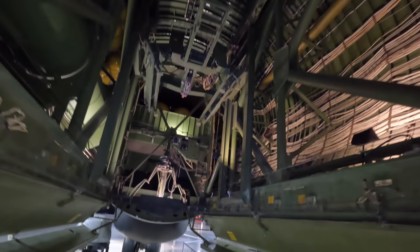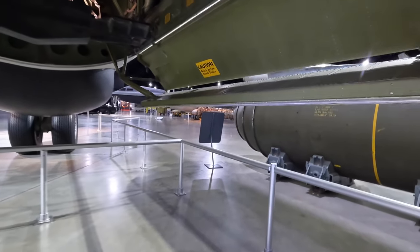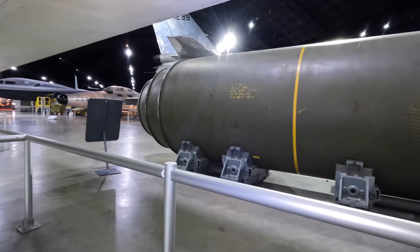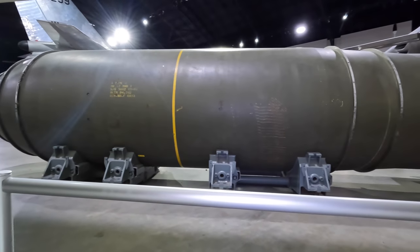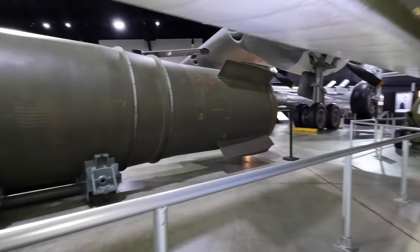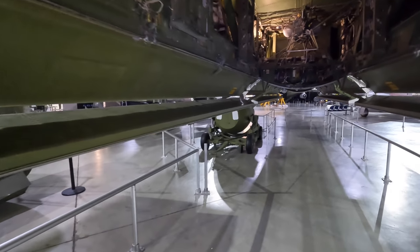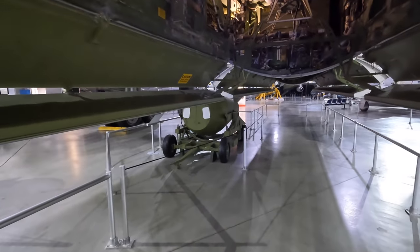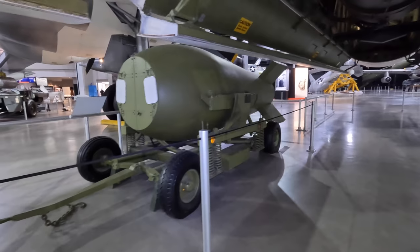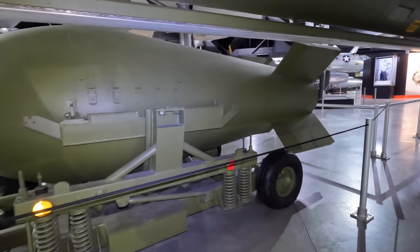Here are the bombs it could carry. This one is the Mark 17, which was the first operational USAF thermonuclear weapon — an H-bomb, with the H referring to hydrogen. It weighed 41,400 pounds, and pilots actually reported the plane suddenly rising several hundred feet immediately after the bomb was released due to the reduced weight. In 1957 one of these was accidentally dropped over New Mexico, but thankfully the plutonium pits were not installed, therefore it did not initiate a thermonuclear reaction.